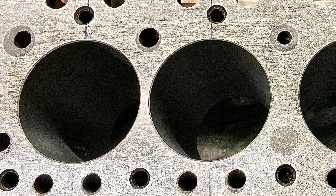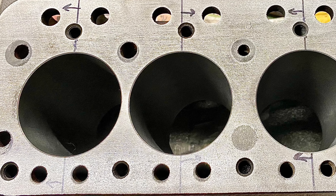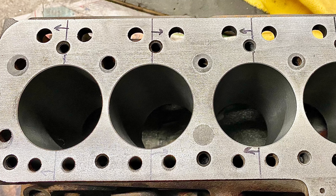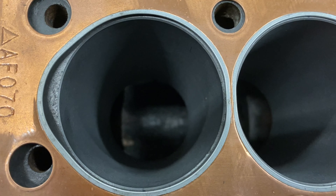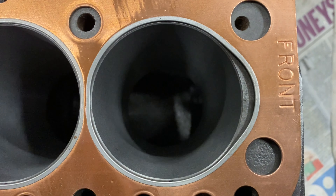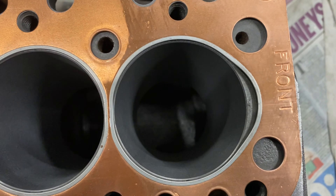Big bore blocks are not the only blocks that need the offset bore treatment. If I'm going from a standard bore to say plus 60, I'll also do the same on small bore blocks. Here's a 998 block which I've offset bored - the center two cylinders have moved in towards each other and cylinders one and four have moved outwards, to ensure it lines up with the gasket. Using a Payen gasket fitted over the cylinder bores, you can see number four, three, two, and one are all nicely centered.